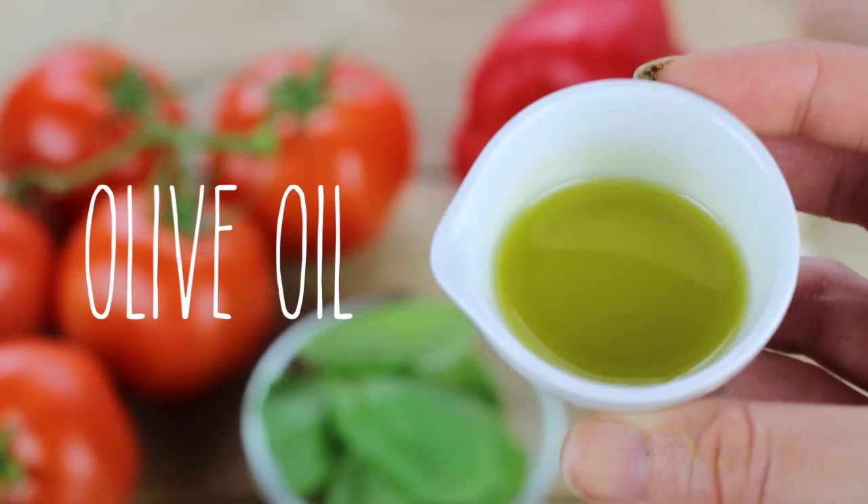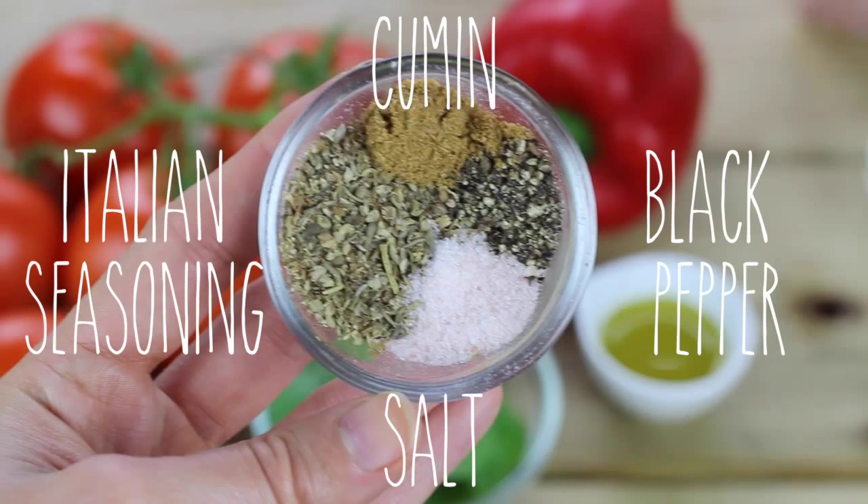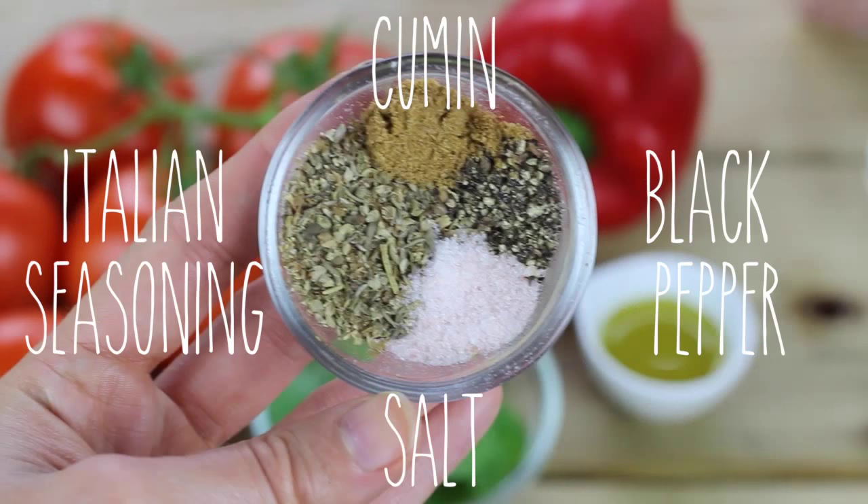You're going to need some tomatoes, a red pepper, basil, olive oil, garlic, and some seasonings. I'm using cumin, black pepper, salt, and Italian seasoning.